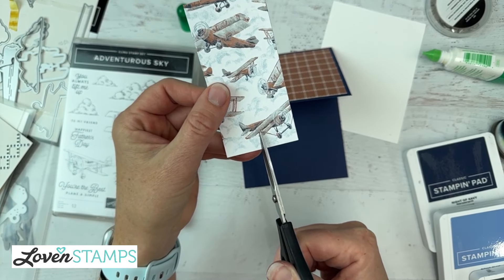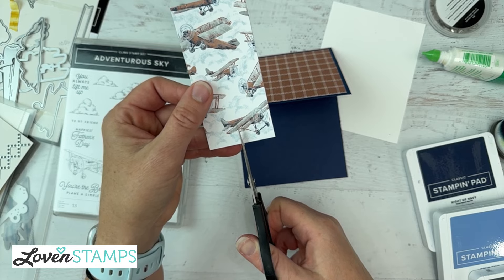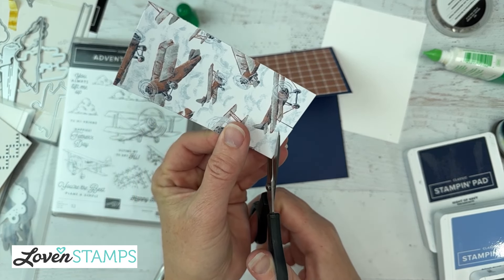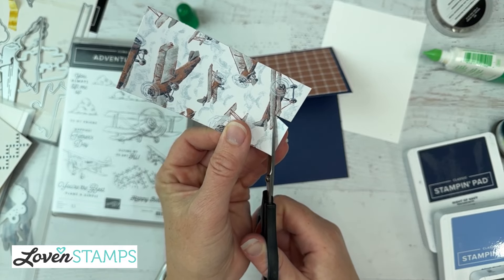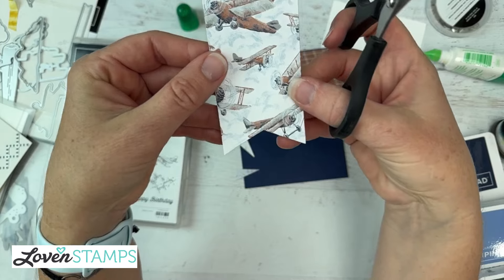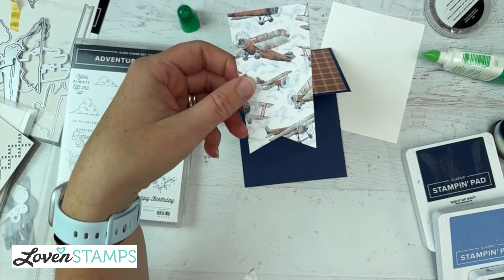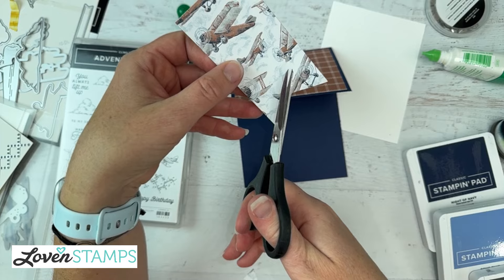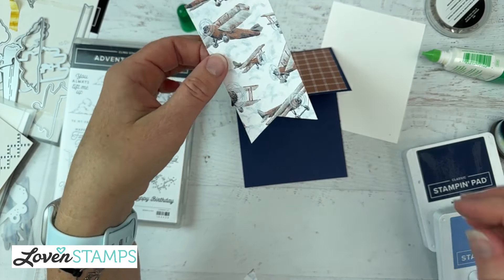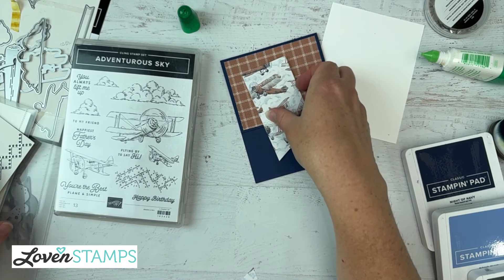Here's a tip for cutting this banner: when I want to cut a little banner tail I often will cut up in the center, then cut from the corner to the top of that cut, and from the other corner to the top of that cut. What that does is make it pretty easy to get a banner tail that's fairly straight, so you don't have to cut one and find it's not right and then pretty soon your tag is about that long. Raise your hand if you've ever been there — I think most of us have.